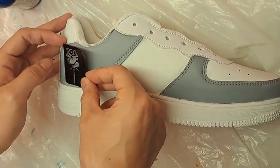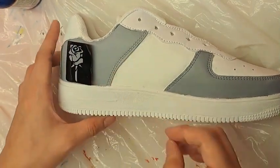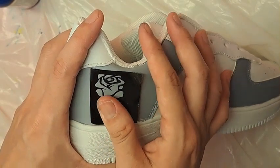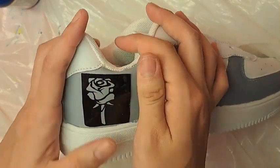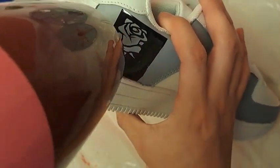Paste the stencil over where you would like to paint. Blow dry it for better adhesion of the stencil on the shoe.